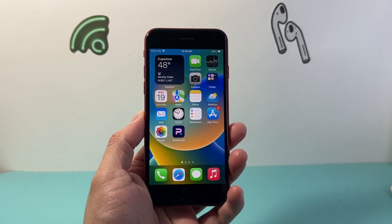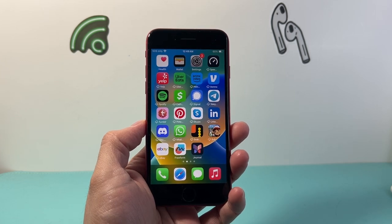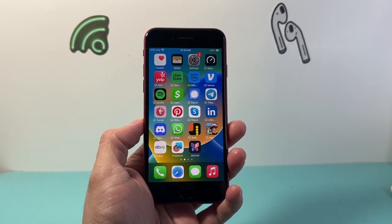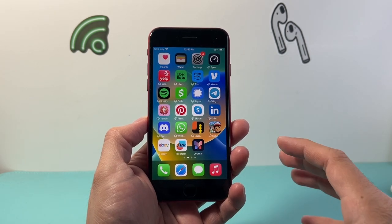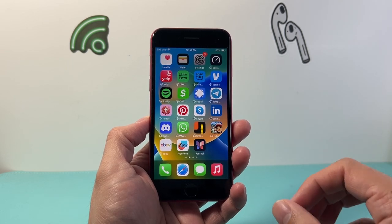Hey everyone, Tech Nomencher here with a video for you guys. In today's video, I'm going to show you how to force restart your iPhone SE 2nd generation or the 3rd generation. This is something you want to do if you're having any issues, whether it's not responding, touches are working, it's glitching. This is Apple's number one troubleshooting step in terms of fixing that.